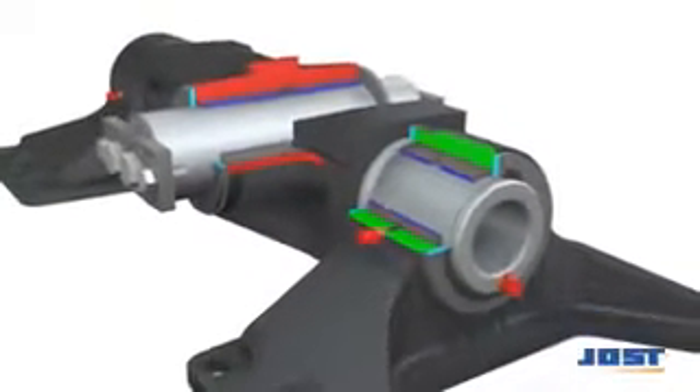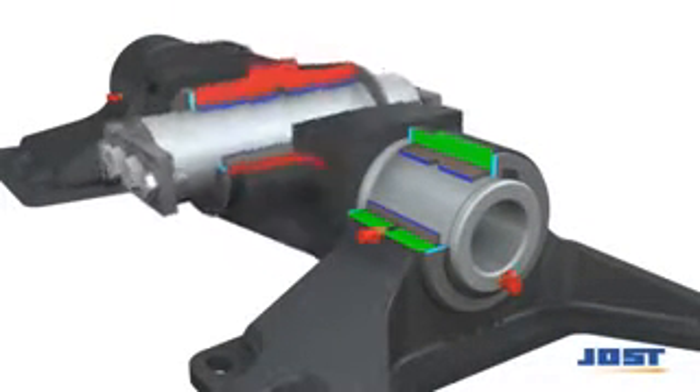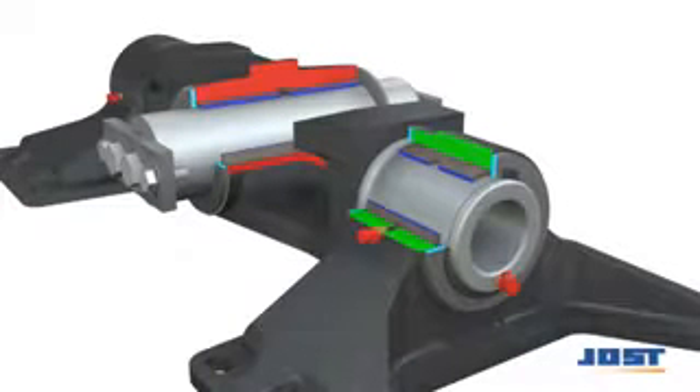Due to the high loads, it's designed as a double pivot bearing with wear-proof bearing bushes. The transverse oscillation should be disabled for on-road applications.